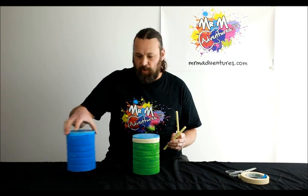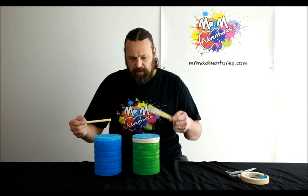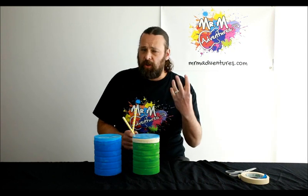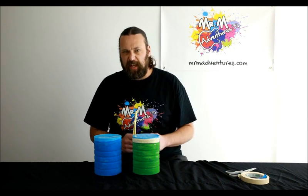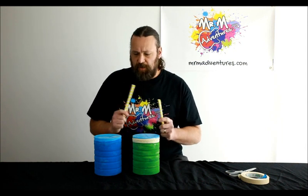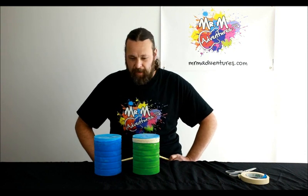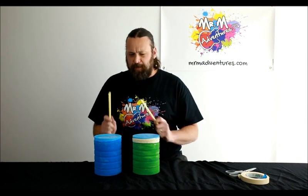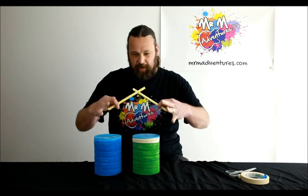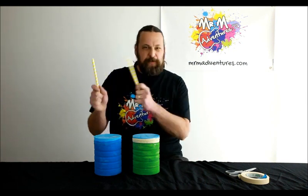Now if you're making more than one — which you can — and you want both drums to sound a little bit different, what you can do is get a little old towel or something that you can put in there, some sand or whatnot, so it gives a bit of a difference in sound. So both of them will sound a little bit different. You can make one, two, three, four, and have them arranged on the table so you've got a bit of a drum set.